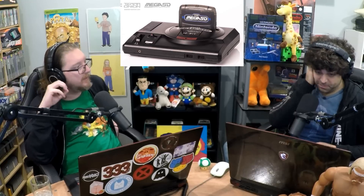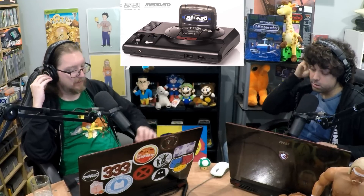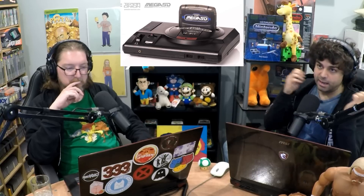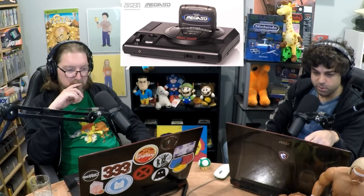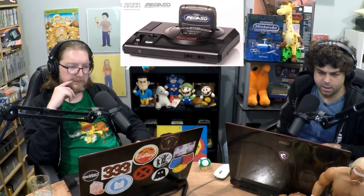For a good working condition Sega CD, you're looking at probably about $200 right now. They advertise it as the ultimate accessory for Genesis slash Mega Drive — a complete FPGA recreation of the entire Mega CD slash Sega CD hardware into a plug-and-play cartridge. It plays both ISOs, BIN plus CUE, and ROMs. It's a RAM-based cartridge for instant boot. Compatible with all original or region-free patched Mega CD slash Sega CD BIOS. Supports Mega Drive, Sega CD, Mega CD, Master System, and 32X games.